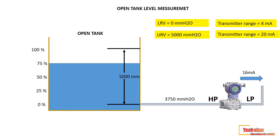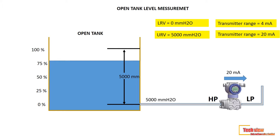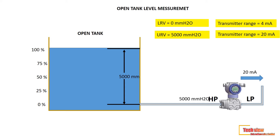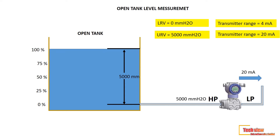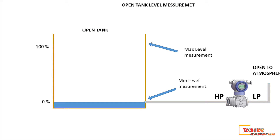We saw how to obtain LRV and URV of a DP level transmitter in the last lesson about level measurement. Today I am going to explain how to measure level in a closed tank. Before that, we have to know what is meant by zero suppression in level measurement. If you had watched the last lesson, you would have noticed the level transmitter tapping point.